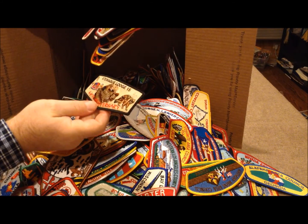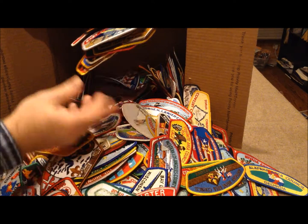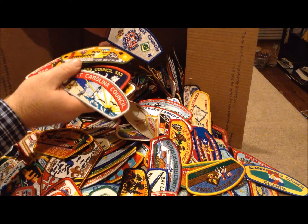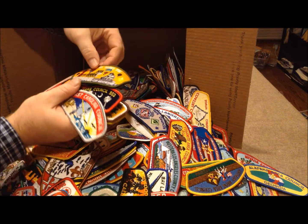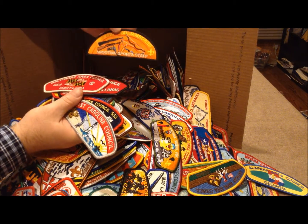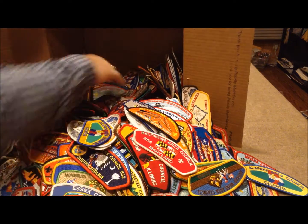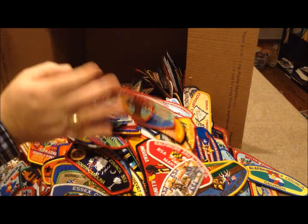Look at that — a flap came through. Hey, that must have been a bonus. I don't know if he meant to put that one in there or not. Oh, that's some interesting stuff. NYLT — National Youth Leadership Training. That's got to be kind of a cool one. It's a fall camphoree one, shooting sports staff. There are a couple of jamboree type things in there too.